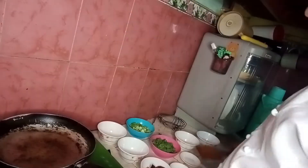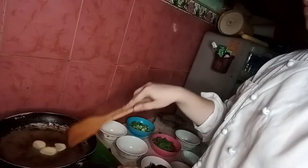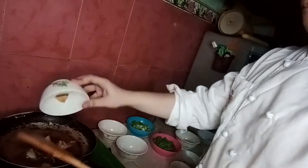Heat the wok or pan and add 2 to 3 tablespoons of oil as needed. When the oil is ready, add the ginger and stir-fry briefly for about 30 seconds until aromatic, then add the sliced mushroom and stir-fry for about 2 minutes. After 2 minutes, add the bok choy — stalks first and then the leaves. Stir in soy sauce, sugar, and salt, and stir-fry on high heat for 1 minute.